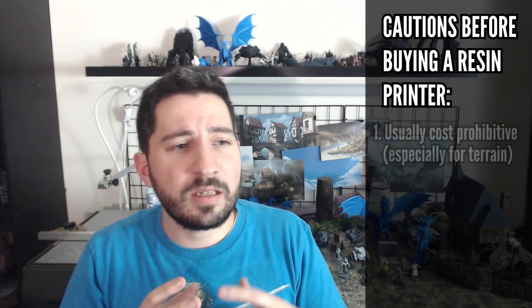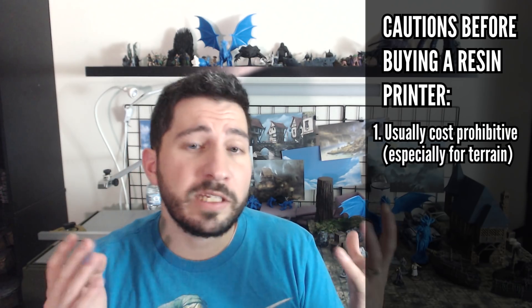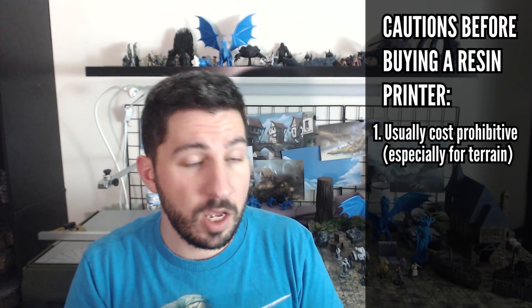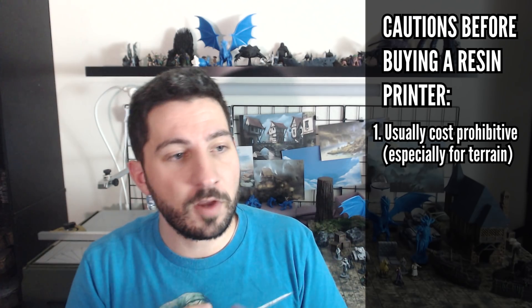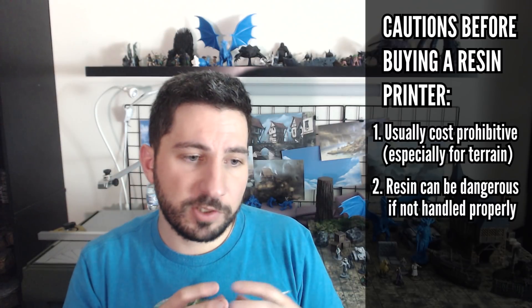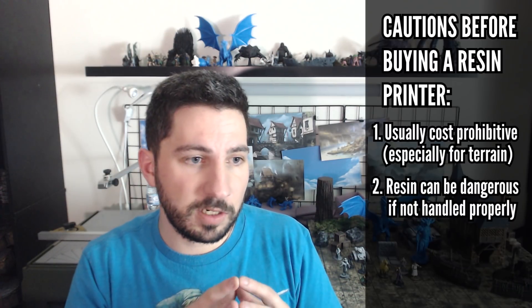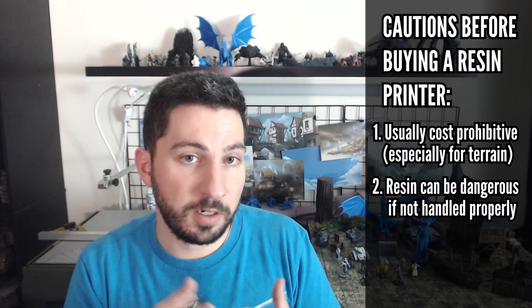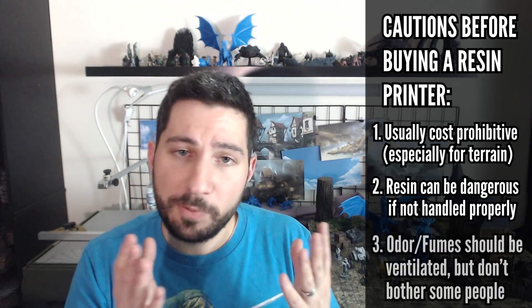The thing I want to say about resin printers in general is that resin is generally cost prohibitive. You can spend anywhere from 20–30 cents to a dollar or two per mini, depending on how efficient your process is. Terrain is even more expensive, and FDM is just way cheaper and more feasible in that regard. Resin printers also involve dangerous substances — you have to be safe with them. Pets and children must be kept away from the materials because it's harmful, you need proper protective gear, and ventilation is always recommended.